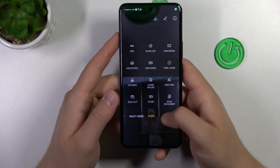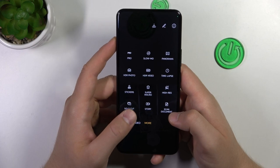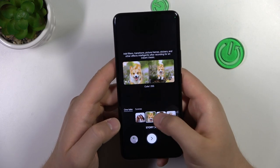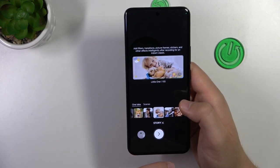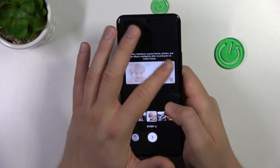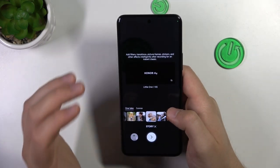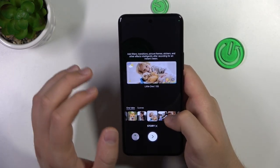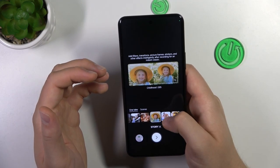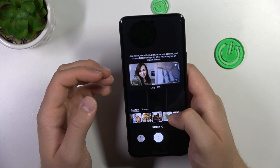Right now I'm going to show you the last option — for me the most interesting one. That's the story mode. Right here you can find some presets with automatic transitions, music, and all the other effects. There's also a description — as you can see, there are picture frames, stickers, and other effects that your phone is going to automatically add to the clips that you record. So for example, we can pick maybe this childhood one, or simple love — maybe let's get this one.